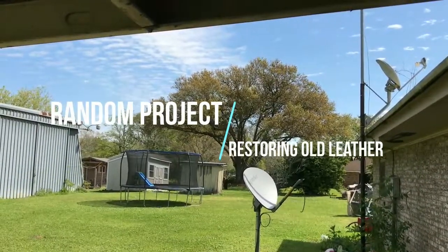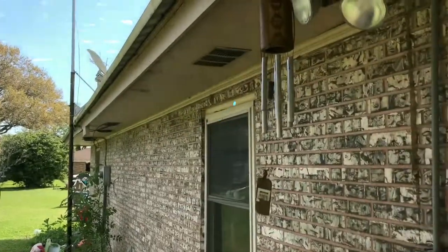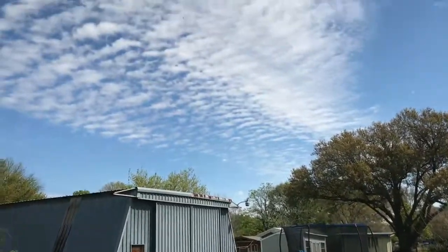Hey YouTube, happy Tuesday! Beautiful day outside today — wind chimes chiming, temperatures nice and cool, beautiful blue sky. So today I'm making a random video. What I gather from the teenagers and 20-somethings that have been living in my house the last several years, random has a coolness factor to it.